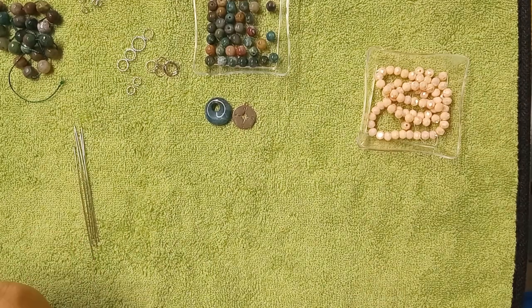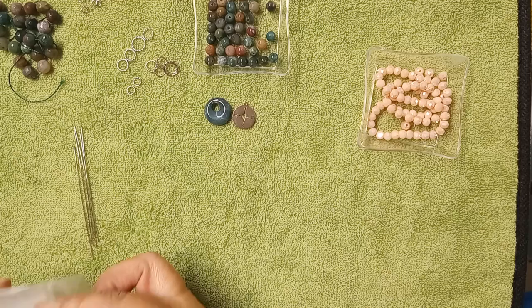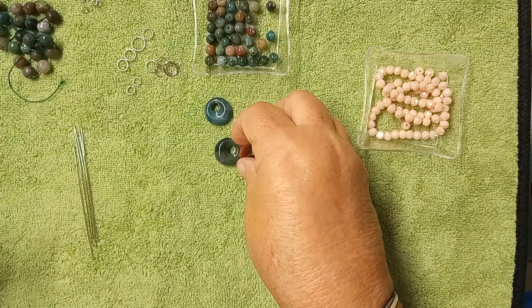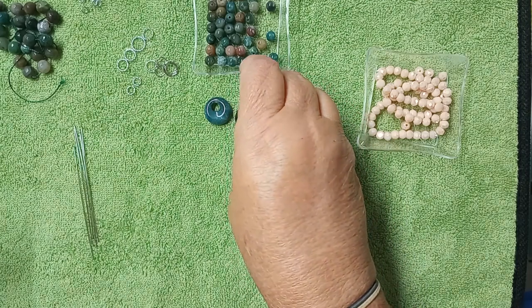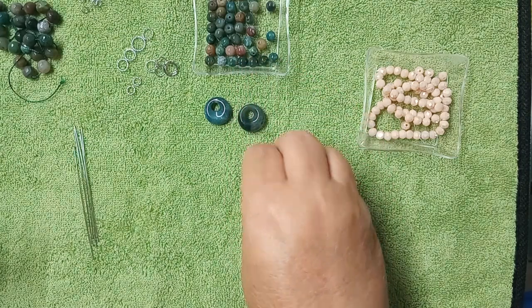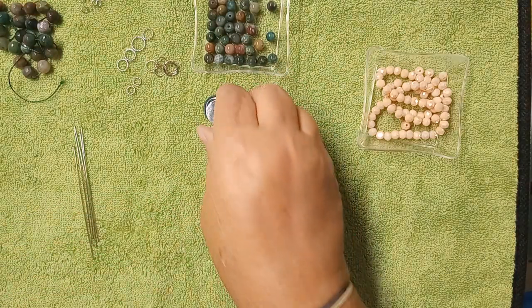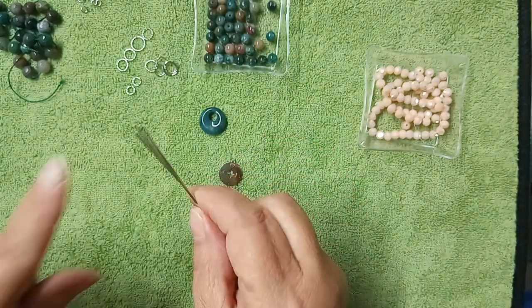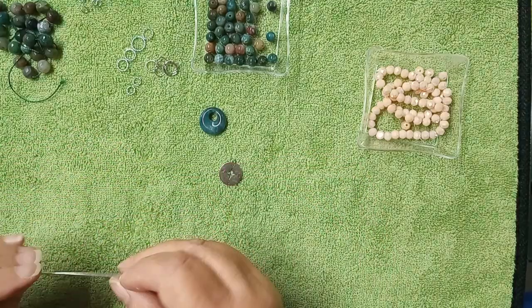We're going to do kind of a similar thing. Do I use the green one or the blue one? I'm going to use the blue one. We're going to use one of these go-go donuts — they're smaller than the main donut, and it's kind of offset. I'm out of the round head pins and eye pins, so I've got these three-inch head pins, and we're going to use those.